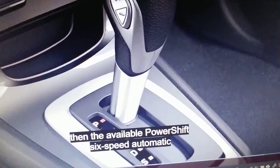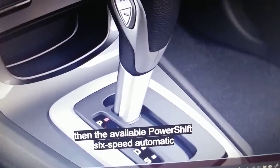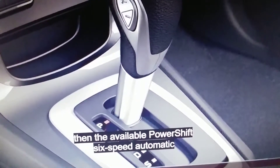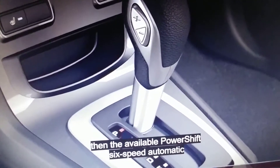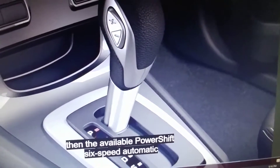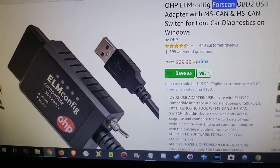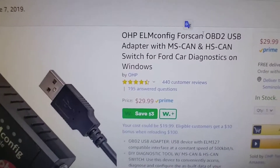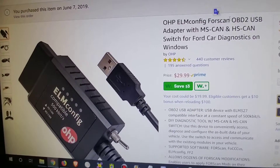You can replace it — you can overwrite it with software. Here's what you need to buy. The hardware is the OHP ELM config for scan OBD v2 USB adapter, it's only about thirty dollars on Amazon. I'll put the link in the description so you know what to buy. That's the only piece of hardware you need.